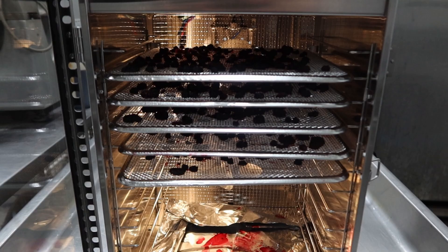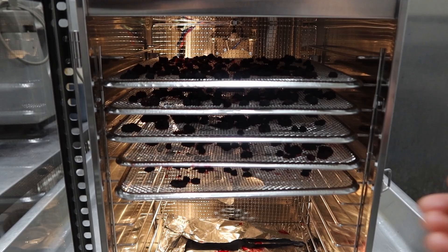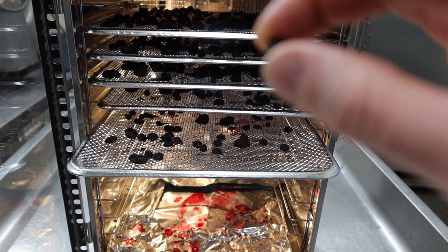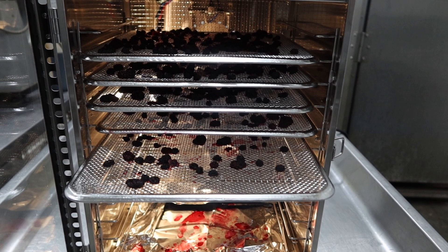So our berries for the pemmican are prepped. They took quite a while — about 14 hours to get these guys to dehydrate down, but they really shrunk down. They're nice and dry now and firm. I'll try one — they're nice and dense. So we'll add these to our fat and meat mix for the pemmican.